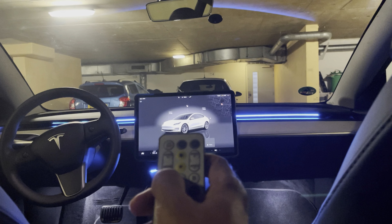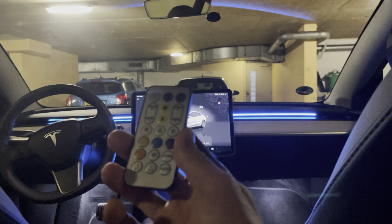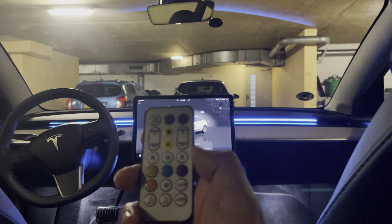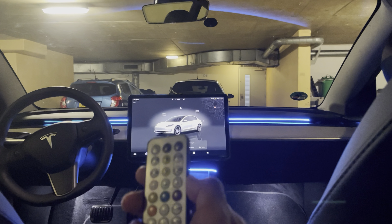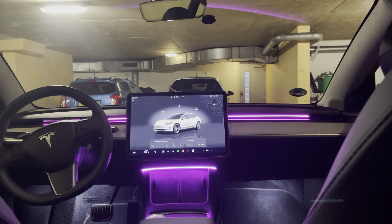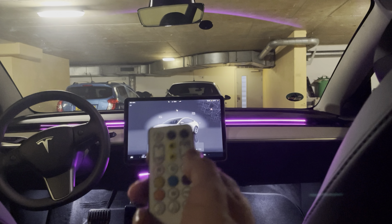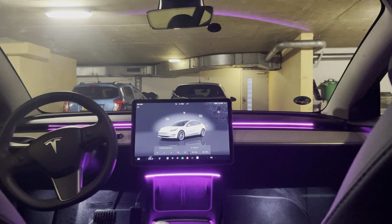If you press the red button it turns to blue — I don't know why. I've sent the feedback already to the team. Just a disclaimer, this is the only small drawback I found for these lights. Personally I like to keep it on purple, so I won't need all these functions from the remote. I'll simply power on and off the lights when I need them and that's it.